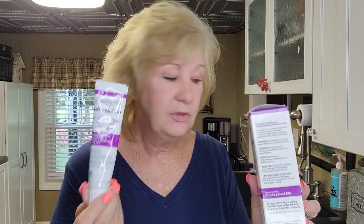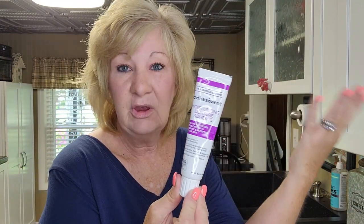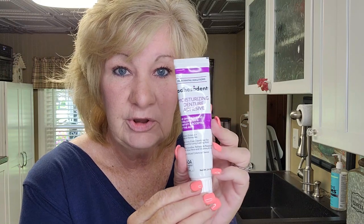Going through the ingredient list, this has a lot of good ingredients in it. The problem is it's hit or miss — it's going to work for you or it's not. I've spent the last week working with this, seeing how I can get it to work for me. With a lot of denture adhesives out there you have to do that. This applies to your denture differently than, say, a Fixodent or Secure.